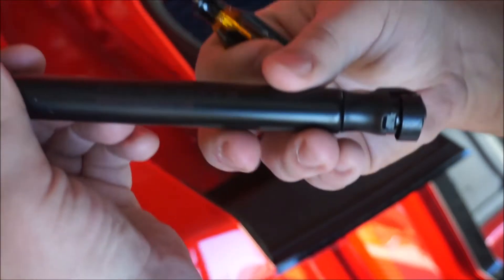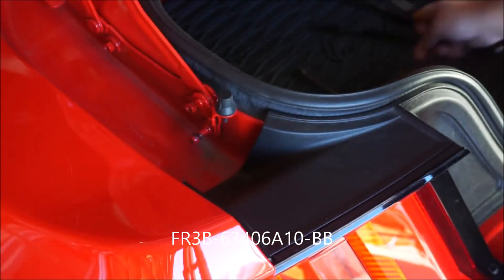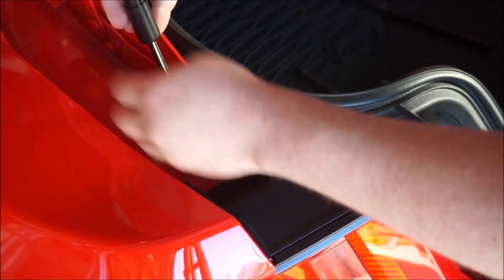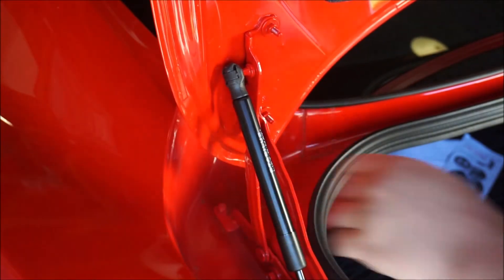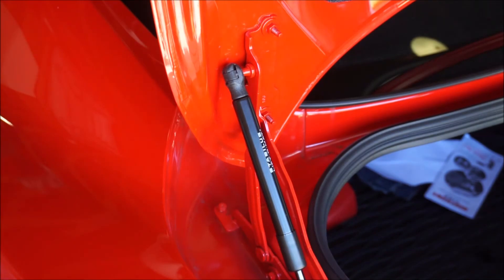This is the old one — Ford Motor Company part number. I don't know if you can read that, but I'll have it listed if you want it. So now we just take the new one. There we go. Let's go get the other side.